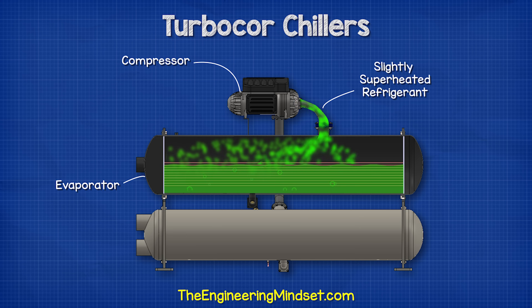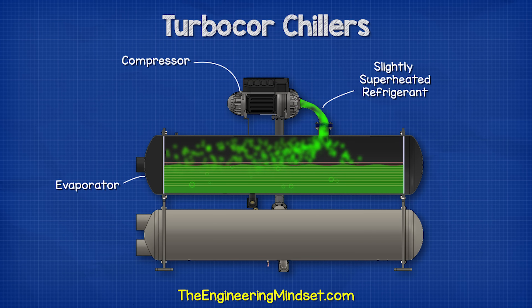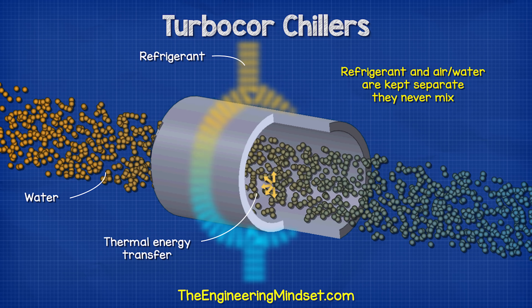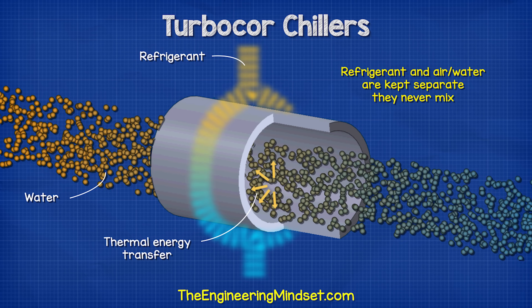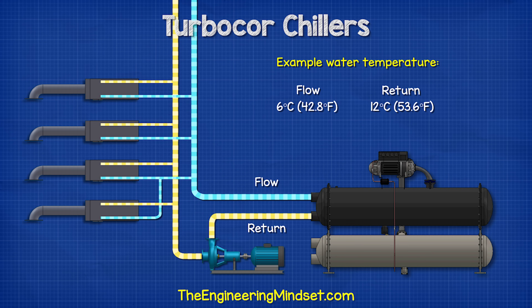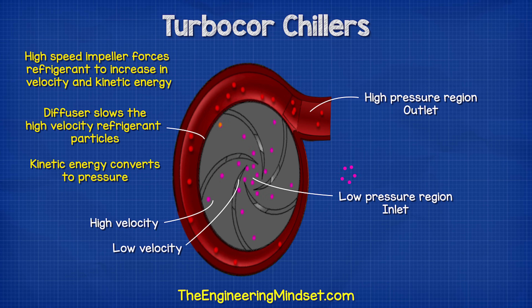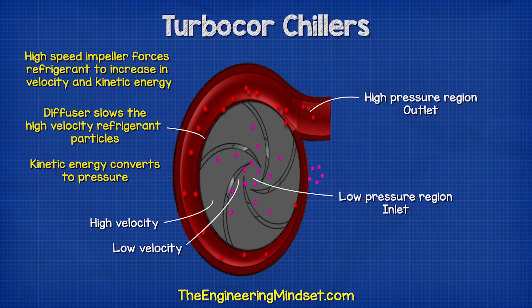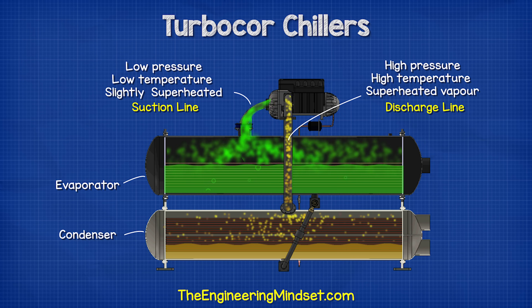In the evaporator, water flows through the tubes and refrigerant surrounds the outside. The refrigerant has a very low boiling point, so the temperature of the water is enough to cause the refrigerant to boil and evaporate, absorbing the thermal energy from the water through the tube wall — the refrigerant and water never meet or mix. The water therefore enters warm and leaves cooler, and this chilled water is then sent around the building. The vapor refrigerant is sucked into the compressor, where the impeller increases velocity, the diffuser slows it down, and kinetic energy is converted to pressure, raising the temperature.